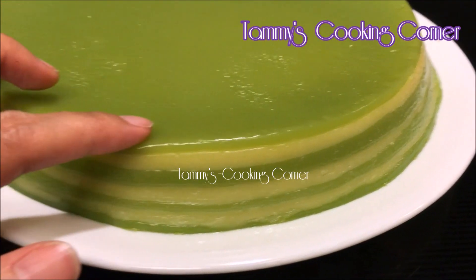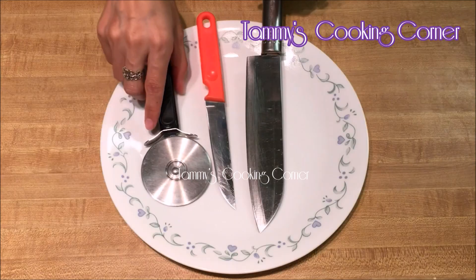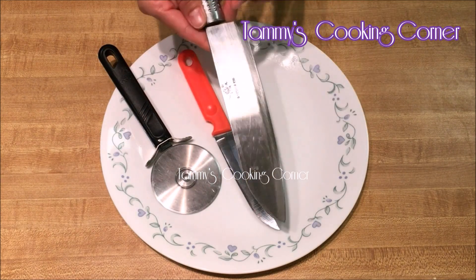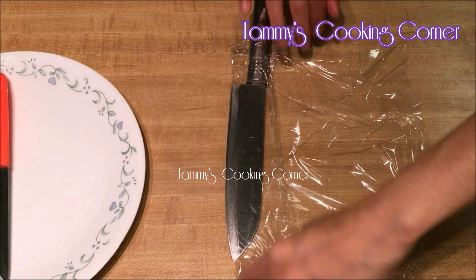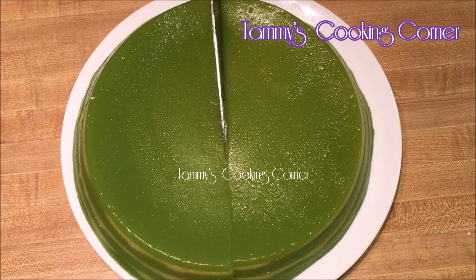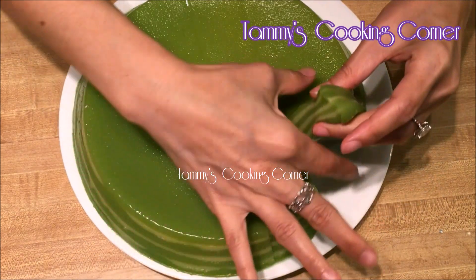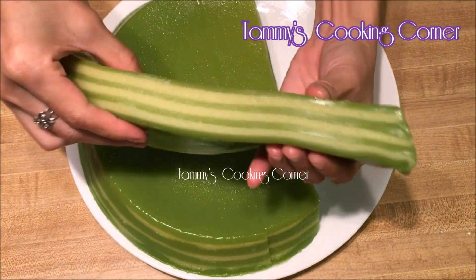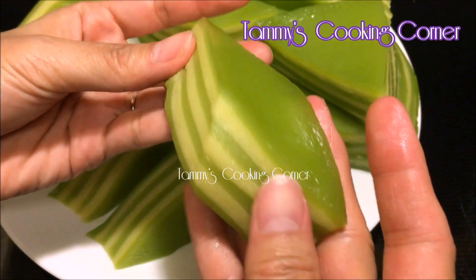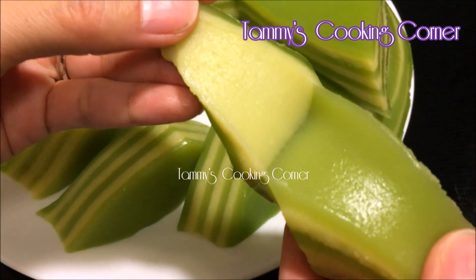You can see how gelatinous it is when I touch it. To cut the cake, you can use the pizza cutter or the knife, but remember to apply cooking oil on the blades. Or you can use a piece of plastic wrap and wrap the knife up. I prefer the plastic wrap — see how easily it cuts. Look how soft, chewy and gelatinous it is. See how all the layers are sticking together, but you still can separate them if you like.